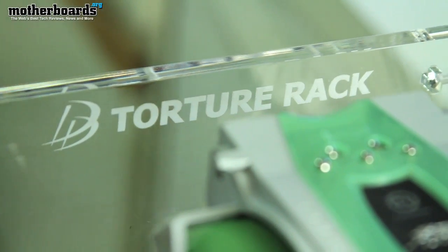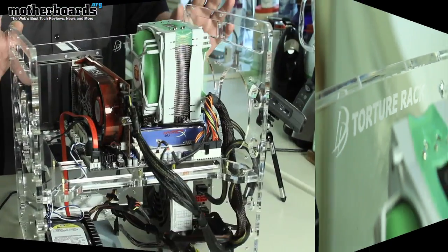Hey, what's up YouTube land. Elric Ferris, editor-in-chief here at motherboards.org. Today we're gonna do something a little bit different — we're gonna show you this new little test rack that we bought. It's the new torture rack. I'll have the camera zoom in here real quick to show you what this is.